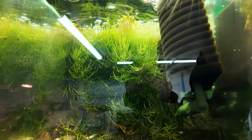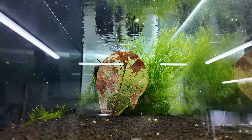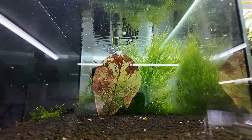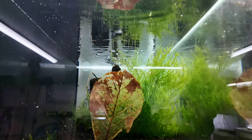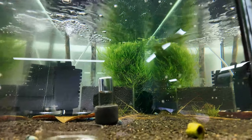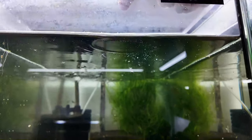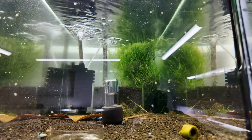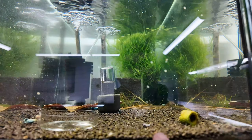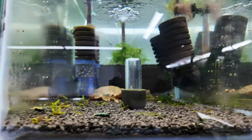This is a grow out tank so there's not as many shrimp. When you put the food in, you can make it smaller, and just make sure you're mindful and come back to take out any food that's not eaten. This tank actually has all my blue bolt females and one male blue bolt in here.